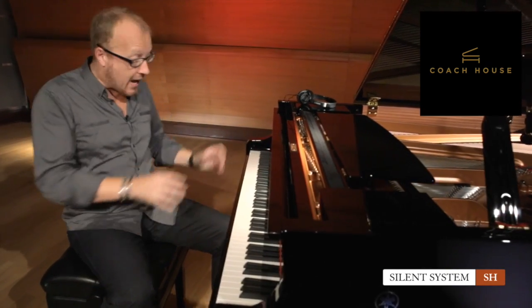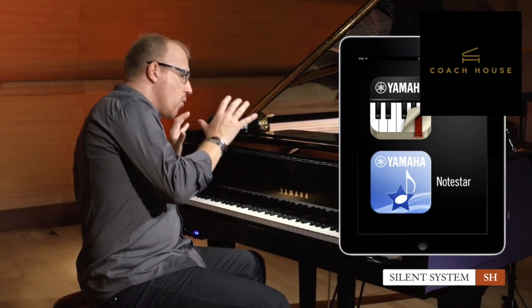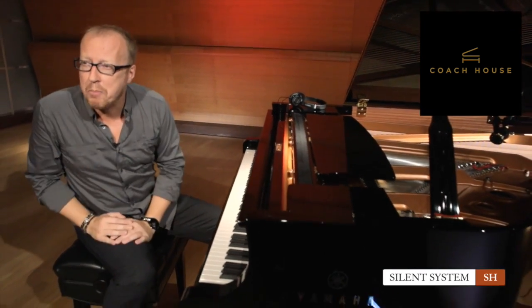The Silent SH system is great and very easy to use. I've only been talking about the most important functions, but behind all that there is so much more — you can edit functions like transpose, velocity, tuning, absolutely everything. On top of that, because it is such a sophisticated little module, you can also connect it to new apps like Piano Diary or Note Star. The most important message is that the combination of this technology with an amazing, beautiful acoustic instrument is what it is all about — best of both worlds, enabling you to play and enjoy your instrument.